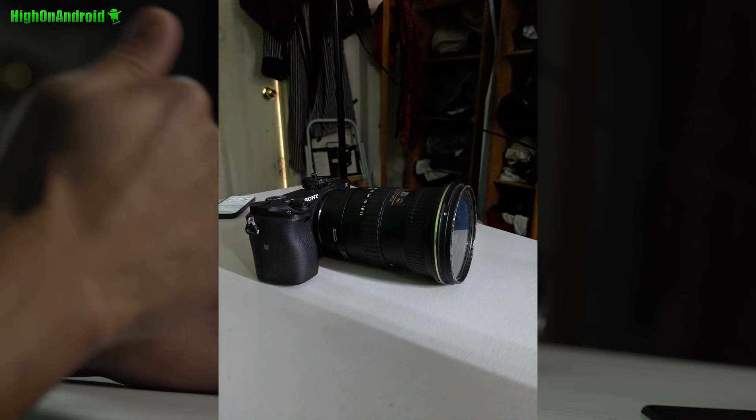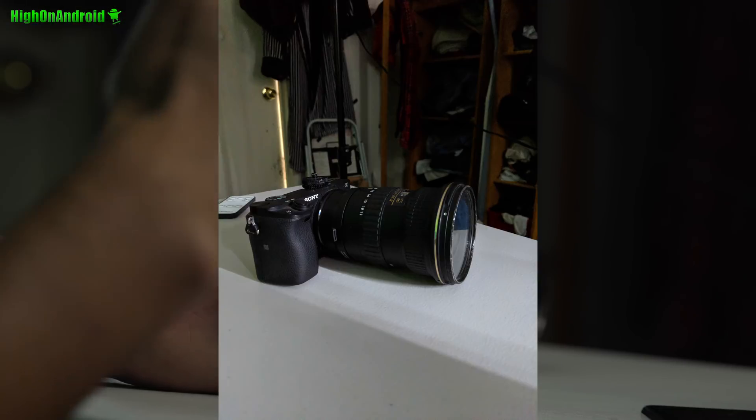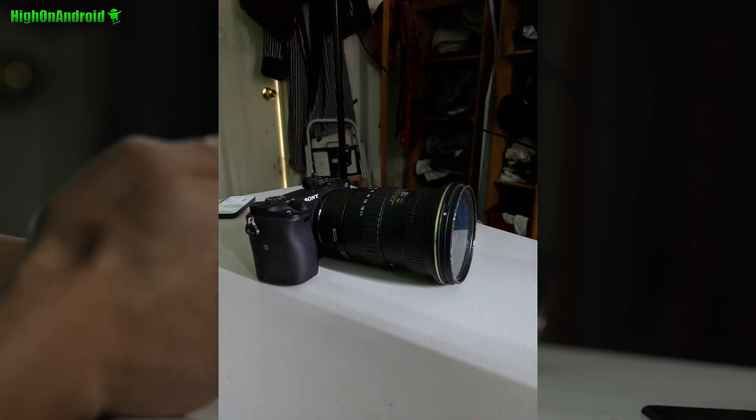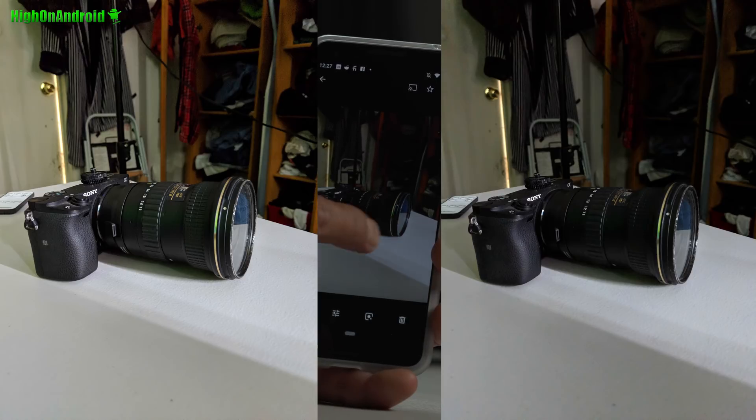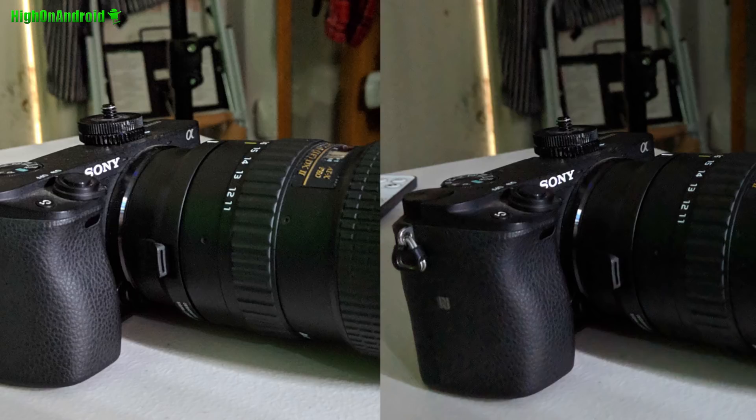This is without Night Sight — this is in complete darkness. I literally have a small gap in my window that has just a tiny bit of light coming in. And versus — wow, look at that. That's crazy good. Zooming in — wow, look at how much of the camera you can see. And you don't lose much quality. That's really good, guys.